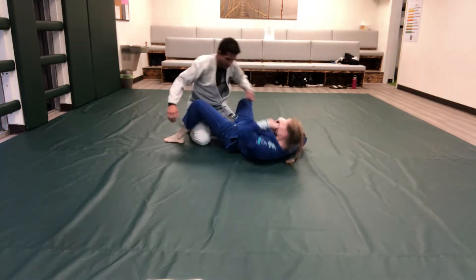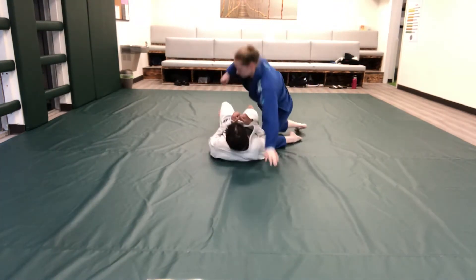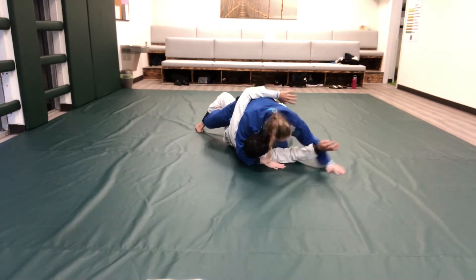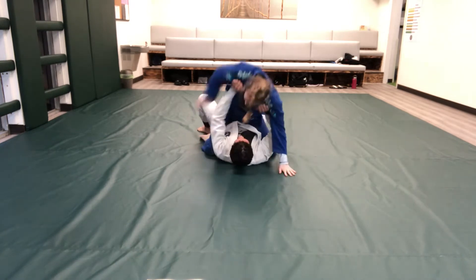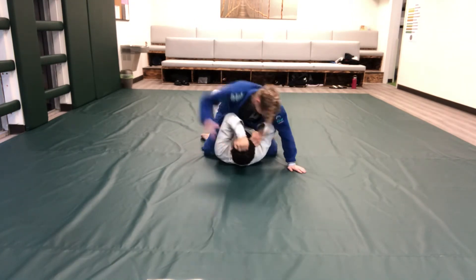Positional control: anchor and base, low swim, high swim. Take the back remount technique.